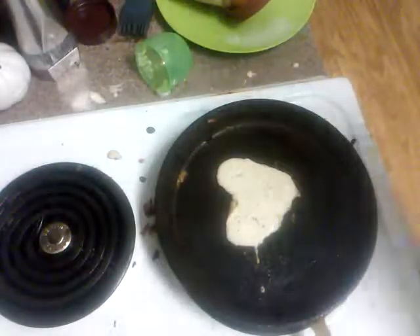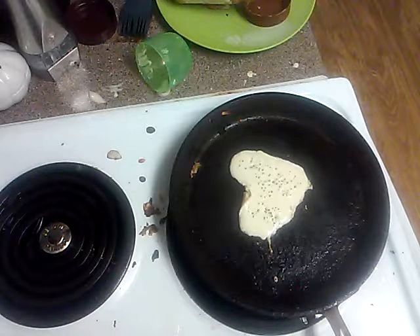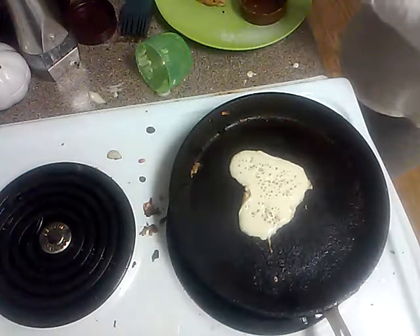I managed to get a heart. See that. It's a beautiful heart. Okay, it's not really much of a beautiful heart, but it's still a heart. You learn from mistakes — not mistakes, just... you learn from failure in general.